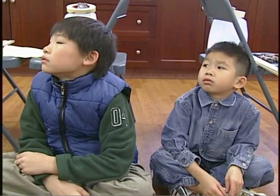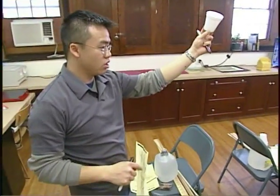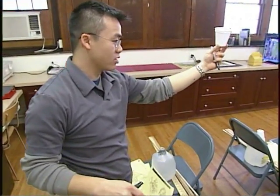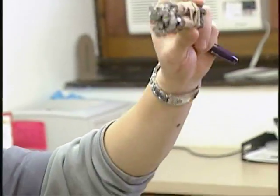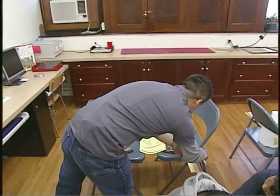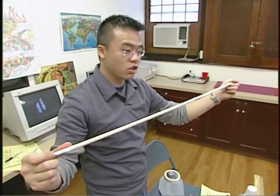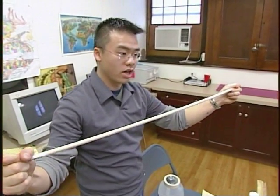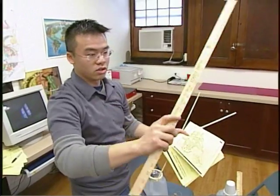I'm going to give you about 15 to 20 minutes to get a working trebuchet, meaning the counterweight should be used. You should make paper balls and be able to launch them. We're going to use the cups for where you put the projectile — we're only going to fire paper balls. For the weight, we're going to use nails. This thick wooden dowel is going to be your fulcrum.